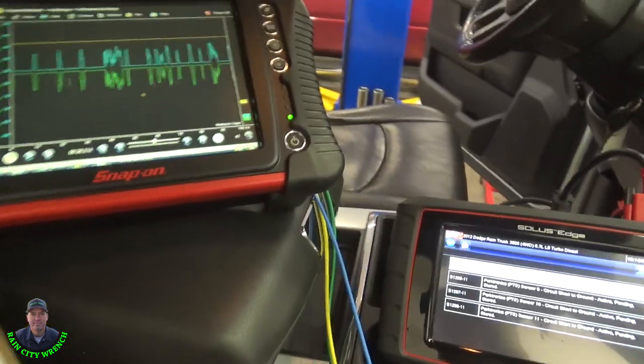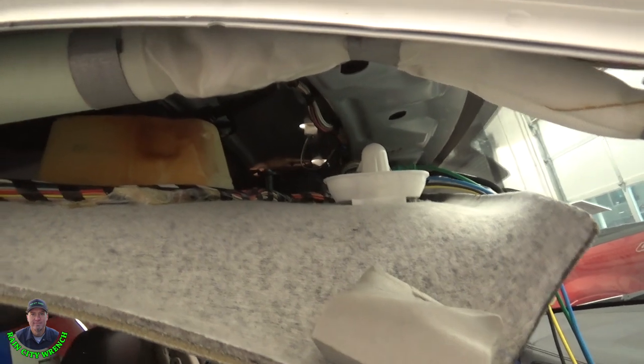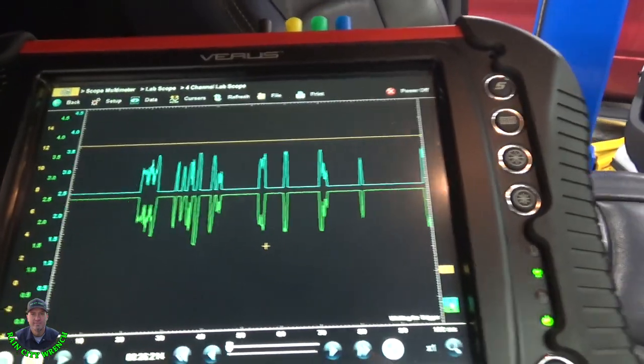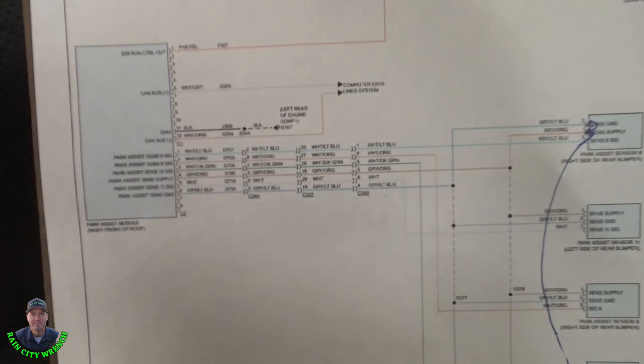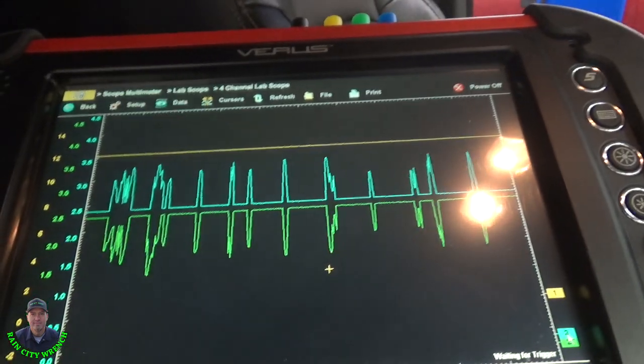I want to show you here how we are connected. This module is up here on the headliner and back probed right into the pins. The key is on and you can see here the communication network — the CAN bus positive is white and gray and the negative is white and orange. It looks perfect.